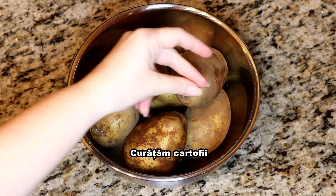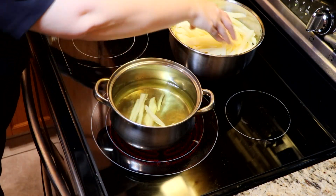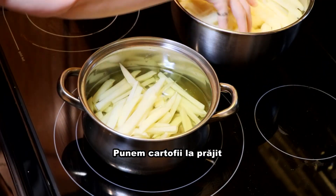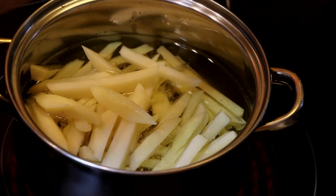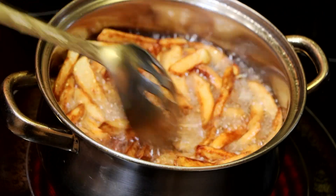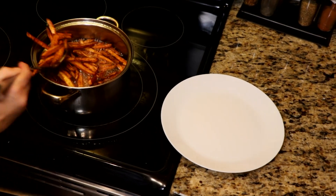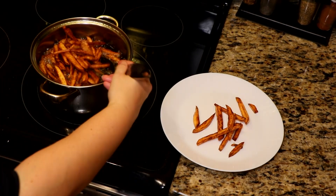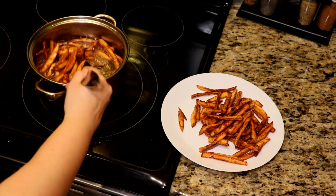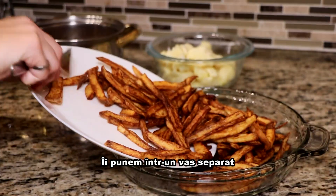We peel the potatoes. We cut them in very thin slices. We fry them until they are golden brown. We move them to a separate dish.